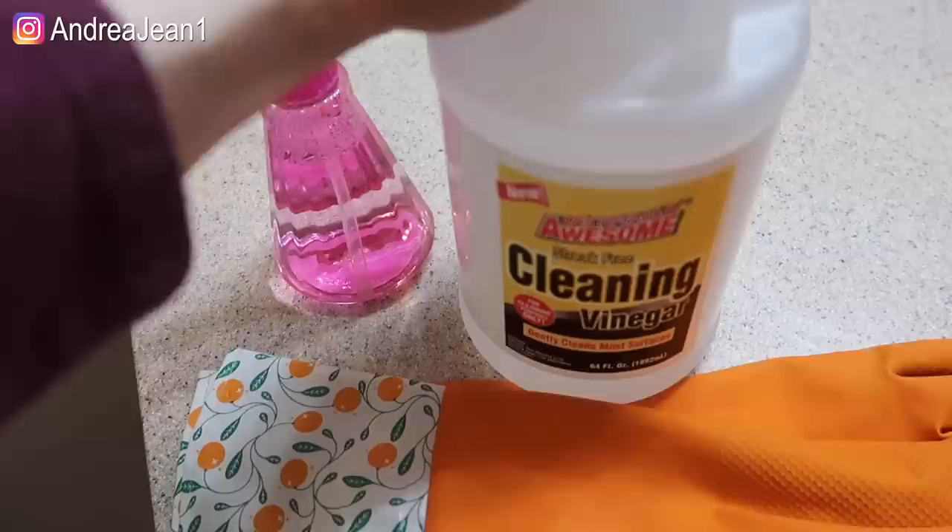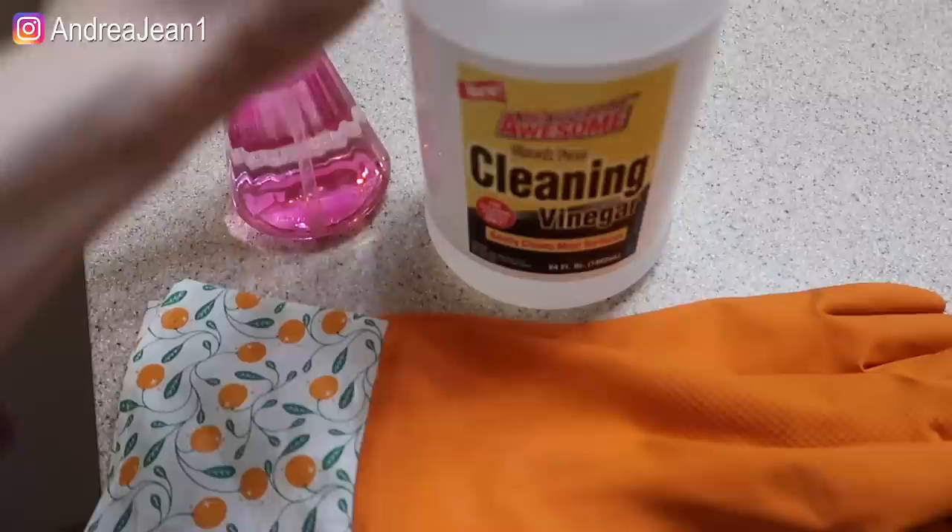I have just this cleaning vinegar that I got from the Dollar Tree. This is 20% more acidic than distilled vinegar, so I do like this for cleaning purposes only.